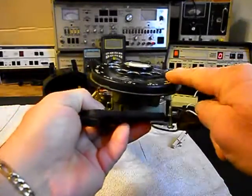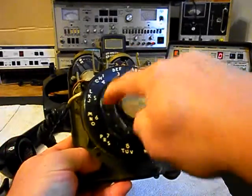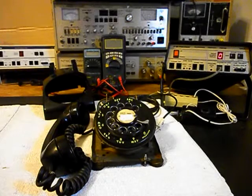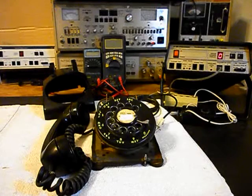And then of course our older style rotary here with a metal finger wheel. So we'll go ahead and get a start on this unit and we'll come back and get some more video as we move forward in the repair of this really cool 500 rotary desk telephone.